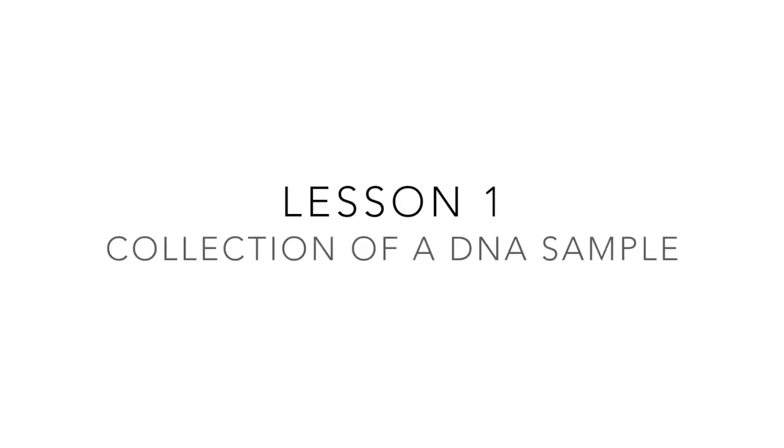Welcome to this video guide intended for use alongside the first lesson in a series of resources on the PCR process. This first video will guide you in collecting and preparing a DNA sample that can then be used later on in the PCR process.